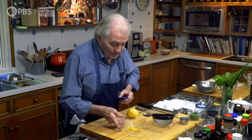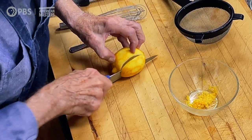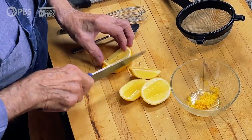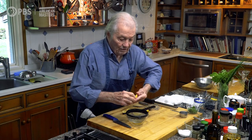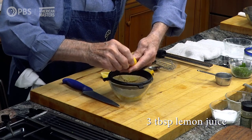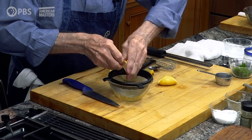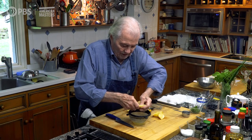And then the juice. When I do the juice, I don't cut the lemon in the center — I cut it on the side like that to expose the flesh, and it's easier to press the juice. Out of my lemon here, I'm going to get a good three tablespoons, and this is what I want: three tablespoons of lemon juice and a teaspoon and a half of lemon rind. I put it through the sieve so I don't get the seeds.